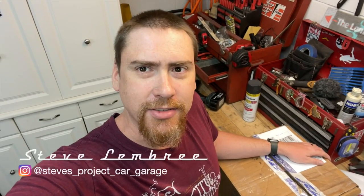Welcome back to a very short episode of Steve's Project Car Garage. My name is Steve. Today I'm unboxing a package that just arrived from UPS and I'm super excited to share it with you. So let's go ahead and get this guy open.